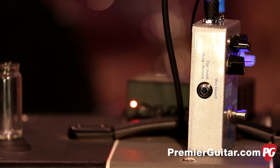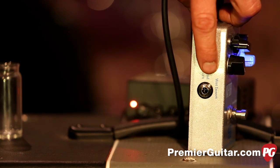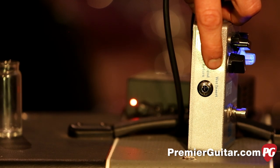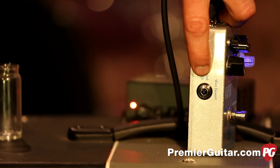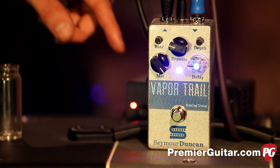A TRS insert jack allows you to add effects to the wet signal — you can loop in a chorus, flanger, or whatever you'd like to further affect your effect. You can also use this jack as a wet-only output for parallel effects loops or a multi-amp setup. Or you could plug a standard volume pedal into this jack, turn the mix all the way up, and the volume pedal becomes an expression pedal controlling the amount of delay heard.